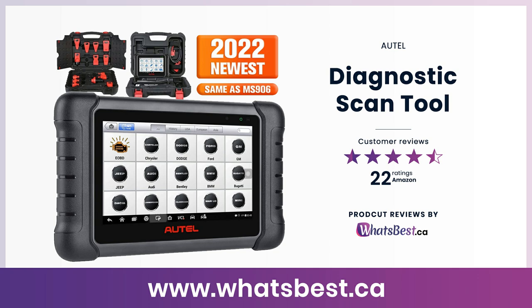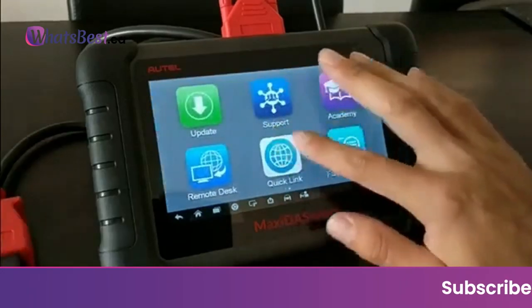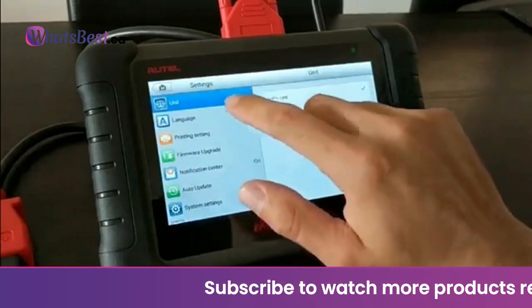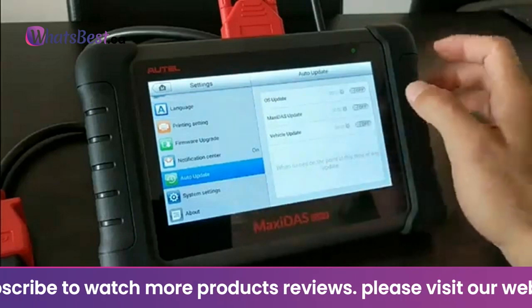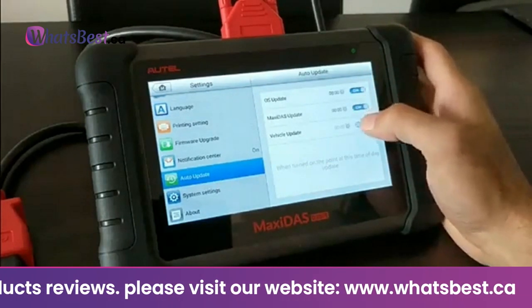Today we are giving you a closer look at a diagnostic scan tool from Autel. This is what's best.ca product reviews and features presentation. The workshop diagnostic tool Autel DS808K is upgraded from the MaxiDS708, DS808, and Maxi Pro MP808, with 2022 more valued features added.